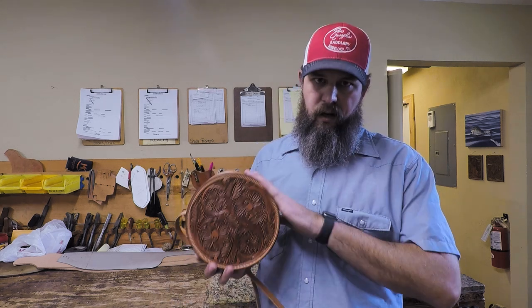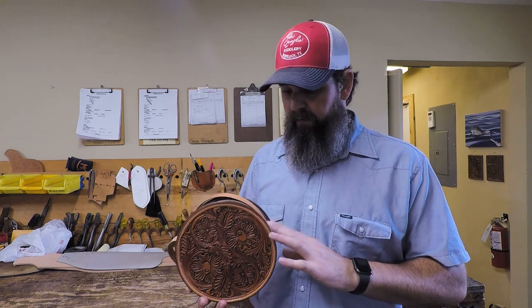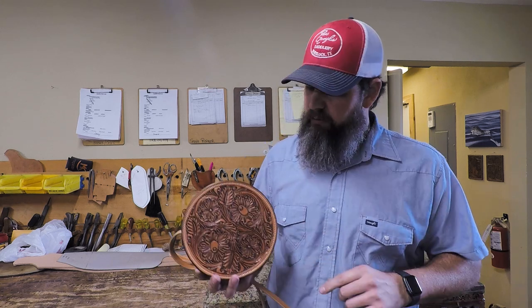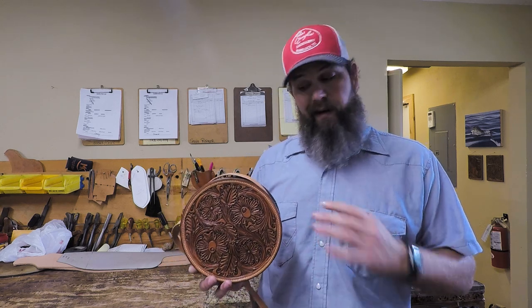Hey guys, welcome back. This is going to be a project video and in this video we're going to build a round purse. This is basically a really small rope bag. If you have questions on building rope bags, this video is going to be pretty helpful because it's basically the same construction process. The way I build my rope bags is very close to this. There's some differences, but it's very close.